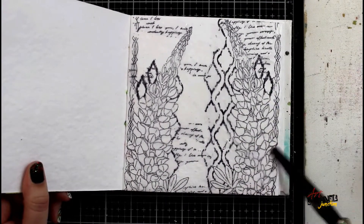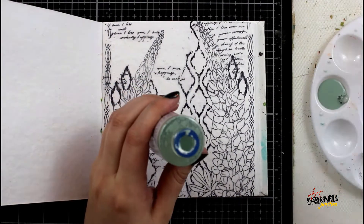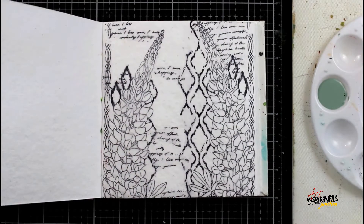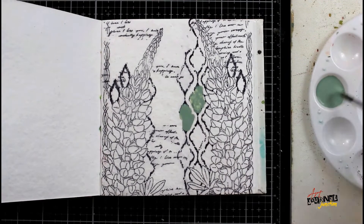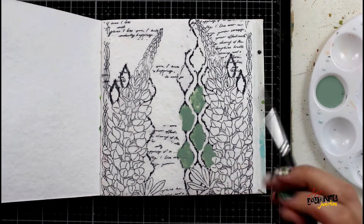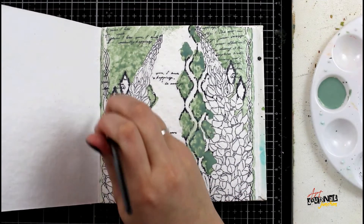Now it's time to start adding some color. I'm going to be using Dina Wakley Media Gloss Spray — the color you see here is sage. I'm taking it out of the bottle using a pipette and then quickly rinsing that same pipette in a jar of water, because gloss sprays are acrylic and permanent. I didn't want to end up not being able to use my pipette later.